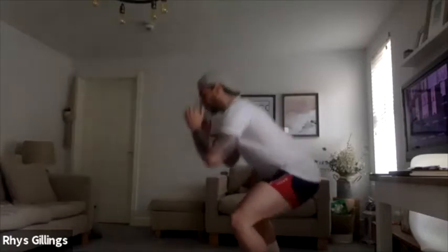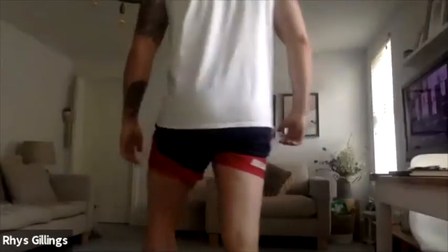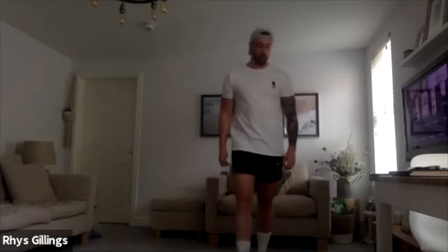Into sumo — sumo squat. Pivot on the front foot and squat down. Nice, well done. 10 seconds to go, 9, 8, 7, 6, 5, 4, 3, 2, 1.